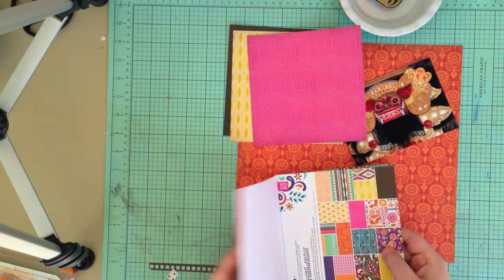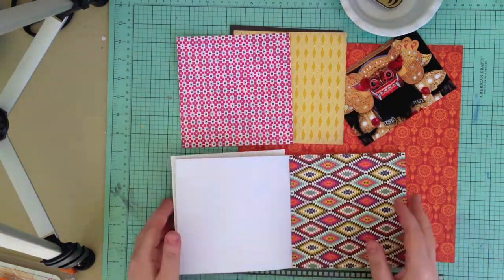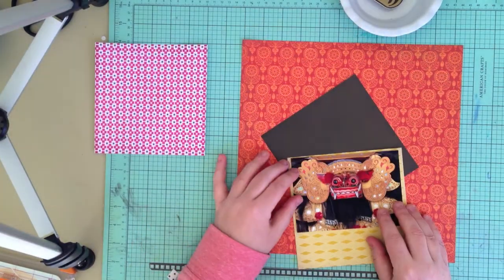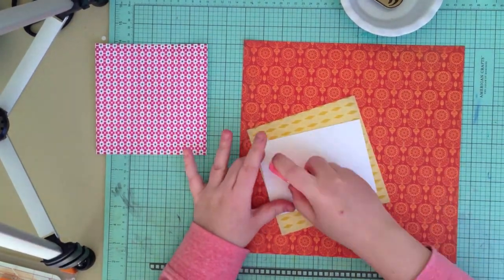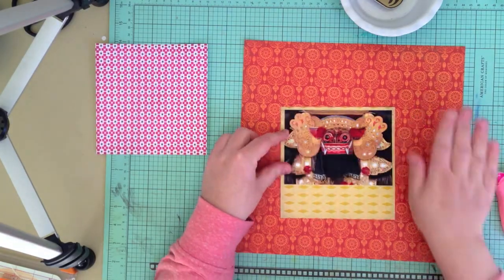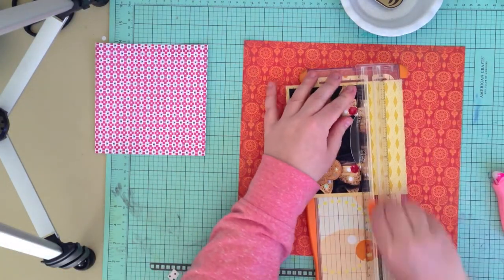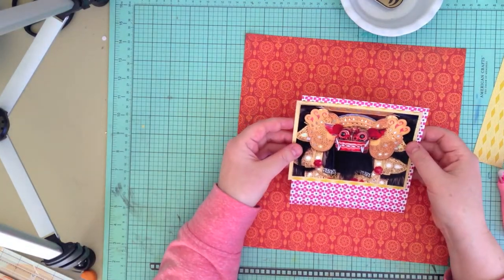Hey everyone, it's Manda. I'm back again today with another process video. Today I am using the Grand Bazaar collection from Basic Grey — just one large sheet of the paper, and the rest are from the 6x6 pad. I'm scrapbooking this photo here which is of a barong, which I took in Bali.